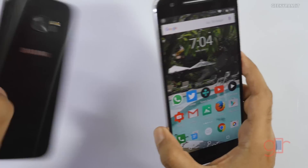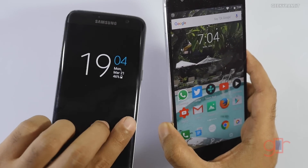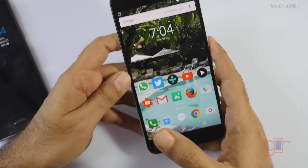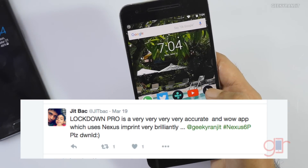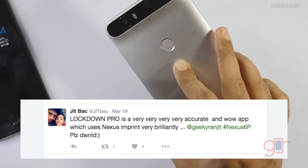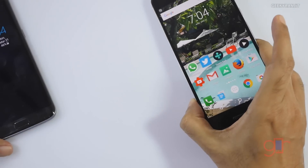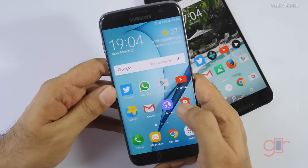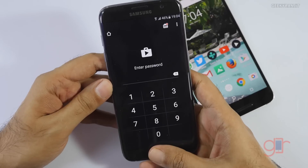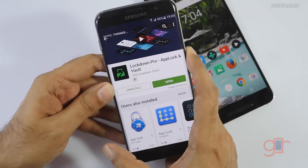I'm going to show this on the Nexus 6P and also on the Galaxy S7 Edge. I want to thank JIT — he gave me a tip about this app, because many apps don't work perfectly with Nexus Imprint. It's very simple, you just install this app. For example, I've also protected my Play Store, and the name of the app is Lockdown Pro — it's a free app.